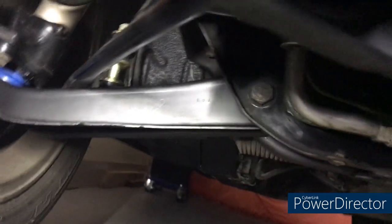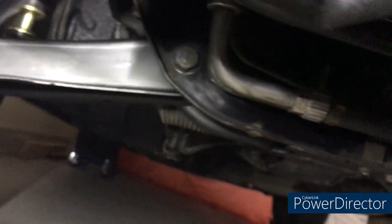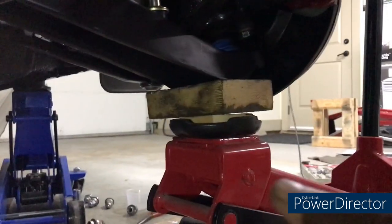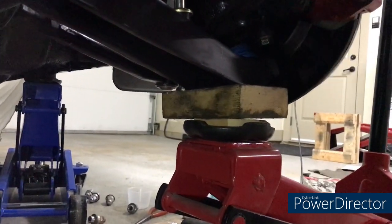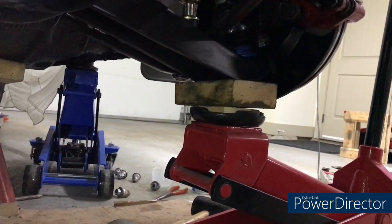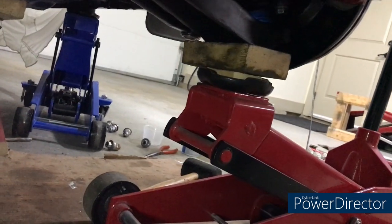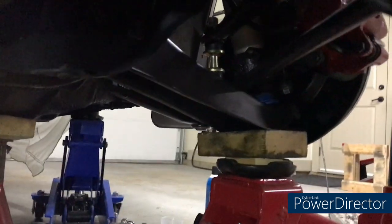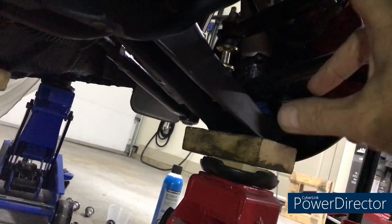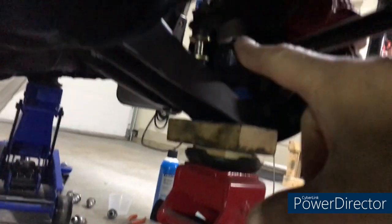The drop link on this side is all in place, everything hand-tight or snugged up with a socket. I did have to jack this side up because working with one wheel off was letting the suspension drop down and putting torsion into the sway bar, so jacking it up let everything line up. Everything's snugged up and now I'm going to start torquing things — bushings first, then the drop links.